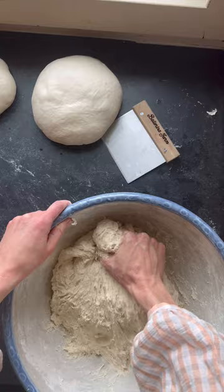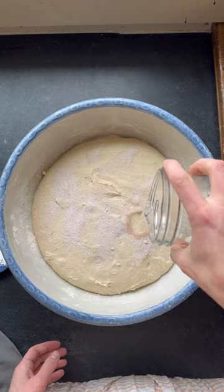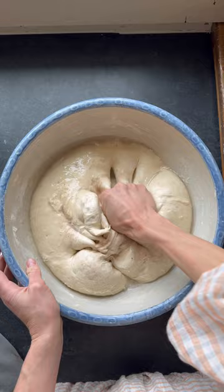Put your lid on and let that dough rest for an hour and a half. After an hour and a half to two hours, add your salt. When adding salt, always add 50 grams of additional water for easy mixing.